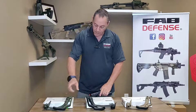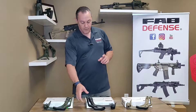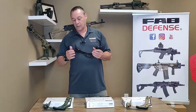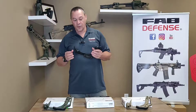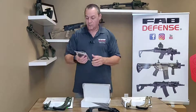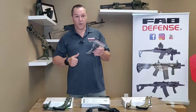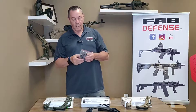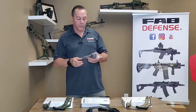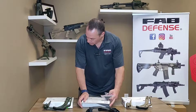It comes in three different colors: black, OD green, and tan. The stock itself comes with an adapter for the Glock 17/22 Gen 4 and 5. Inside the box, you have three more adapters: for the Glock 17/22 Gen 1, 2, 3, and the 19/23 Gen 4 and 5, and 19/23 Gen 1, 2, 3. So basically it would fit on any Glock.